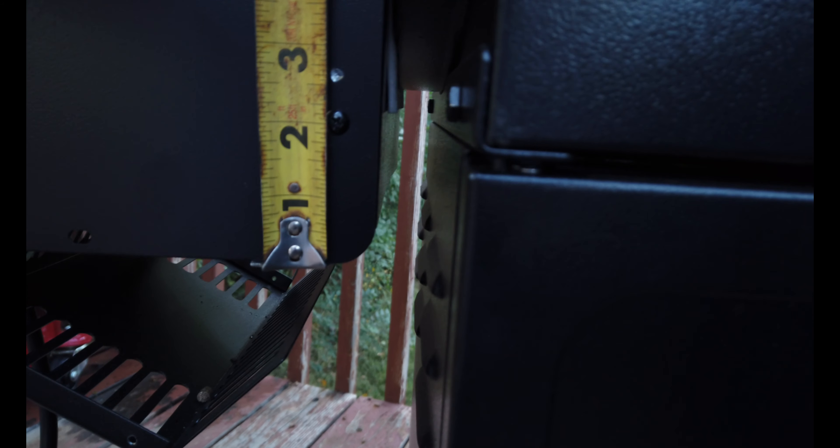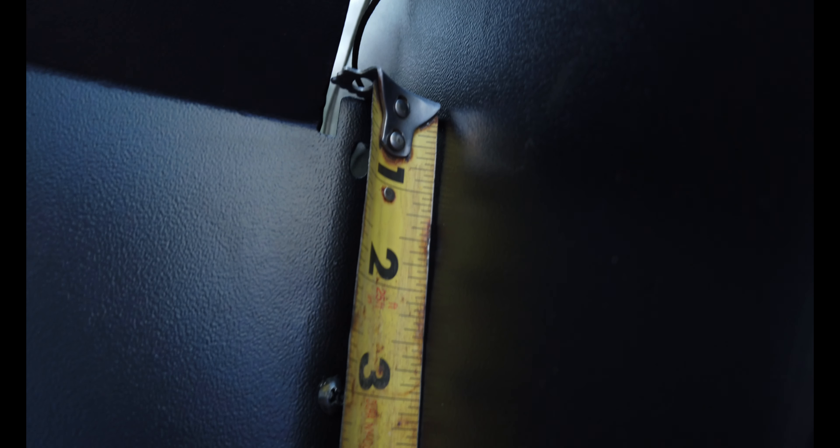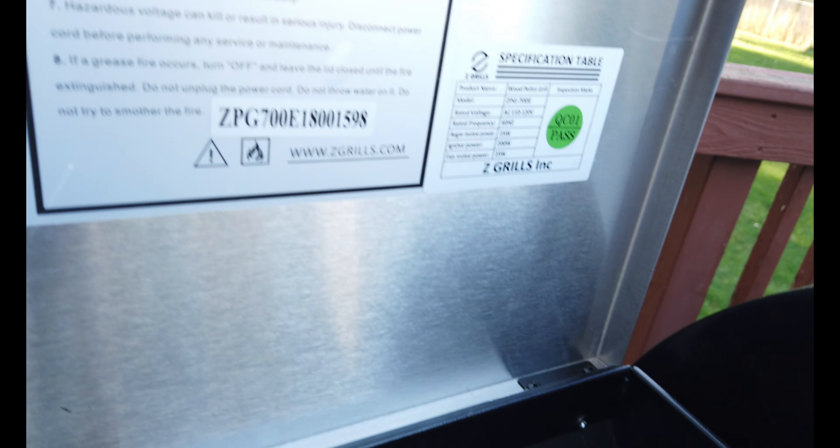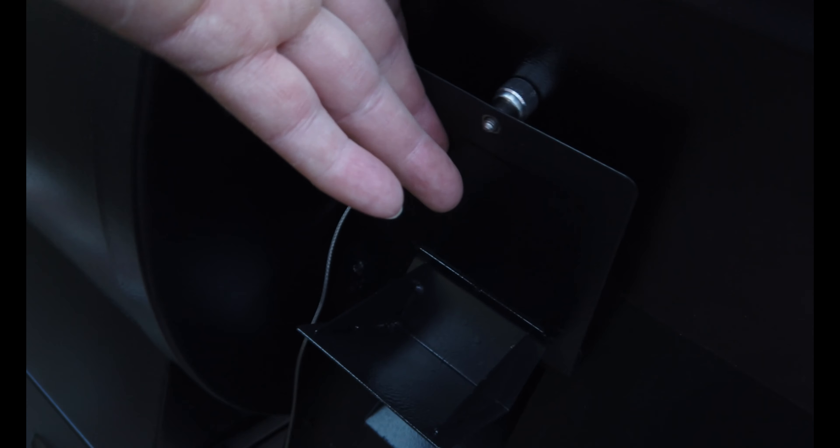Just so everybody knows, you'll have to re-drill two holes. This one's two and an eighth inch from the bottom, and this one is three inches from the top to mount this on. All the other holes should line up fine. We're fixing to get it finished up. As you can see, it's got the pellet dump in here. We've already got the lid and everything mounted on it. That's the only four holes I can find that I had to re-drill — same thing on the back. Had to re-drill them. This is your pellet dump right here — it just dumps the pellets out right there.